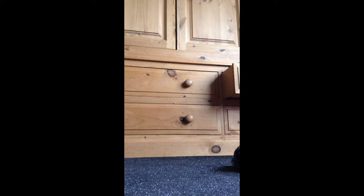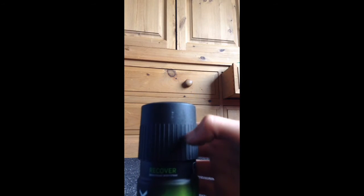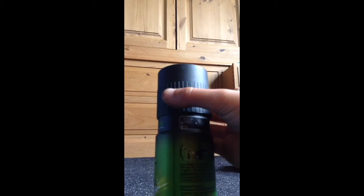First one, we've got the Lynx Recover The Odrunt Body Spray and Lynx Add Man Equals Ladies.